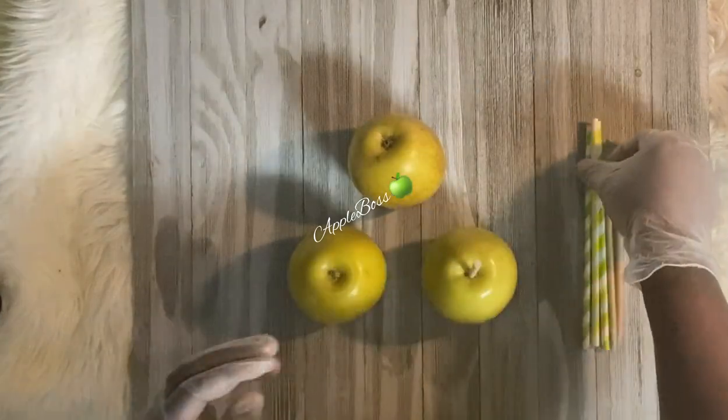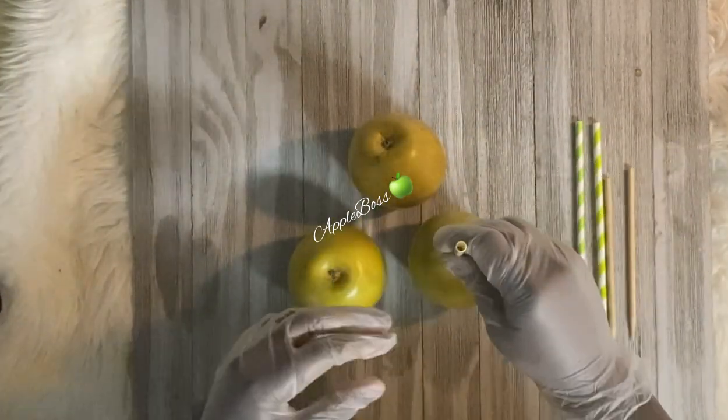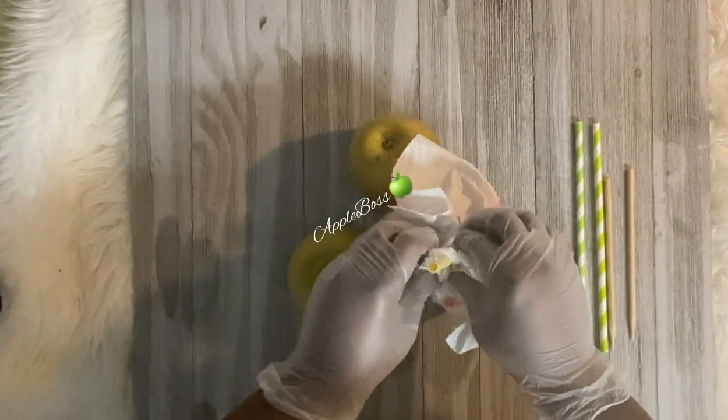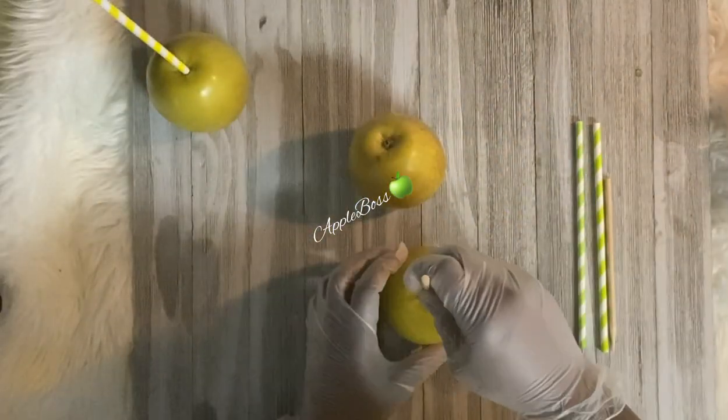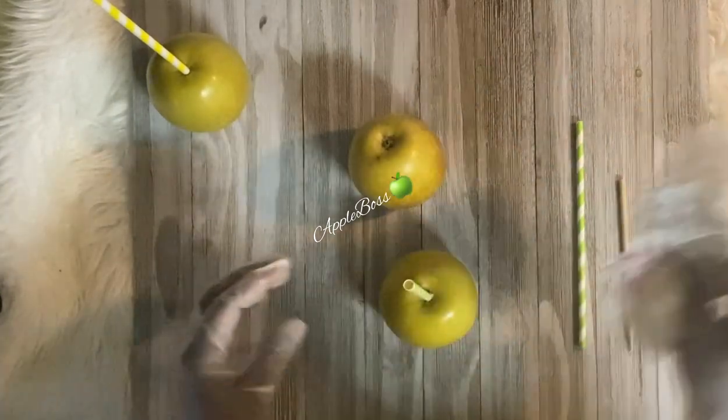Here I'm just adding my sticks and my straws to my apples. Make sure you go around the top of your apples to make sure there is no moisture coming out the top.